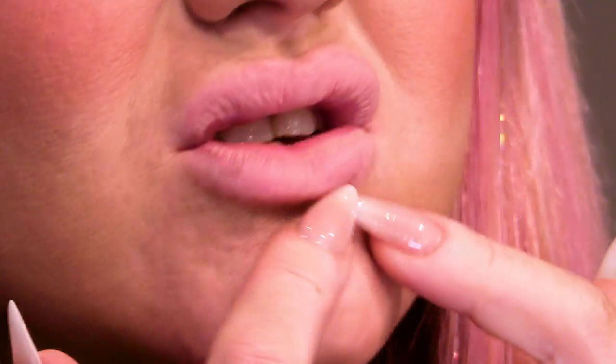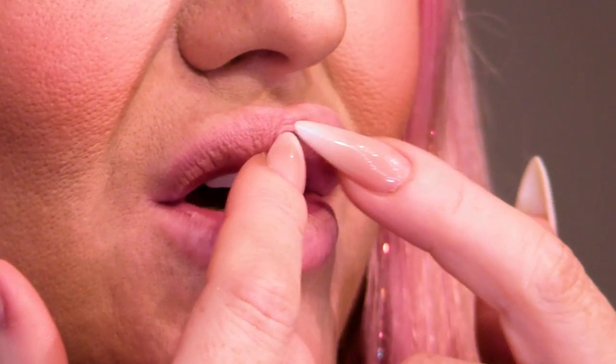Today I'm going to show you how to do an ombre lip, because ombre lips are so bang on trend right now. So let's get started. At the minute I literally have just a bit of foundation on my lip from doing my makeup, so I've got a nude base to work on. We're going to start by framing my lips with a darker colour and then graduate to a paler colour in the centre.